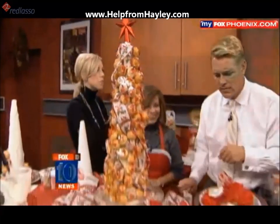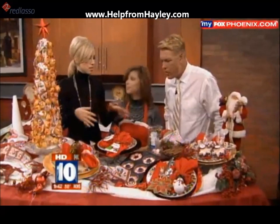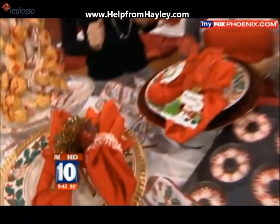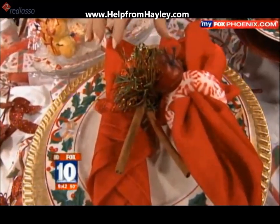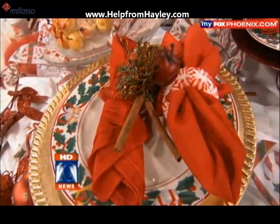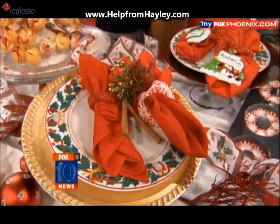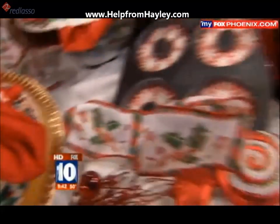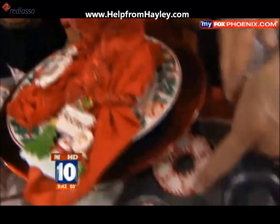Now everyone wants their Christmas dinner to look great, especially with the plates and dishes. But you've also made really fun little napkin holders. We have a variety here — starting with simple things you have during the holidays: cinnamon sticks and ornaments. And this one is neat — it's peppermint candy melted together into a ring, and the recipe is on the website.